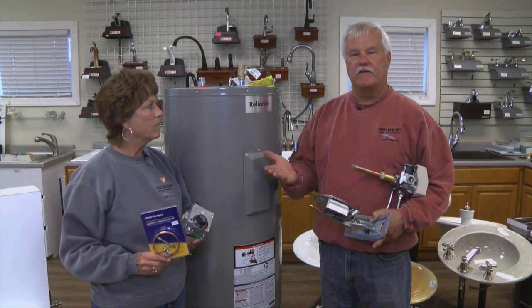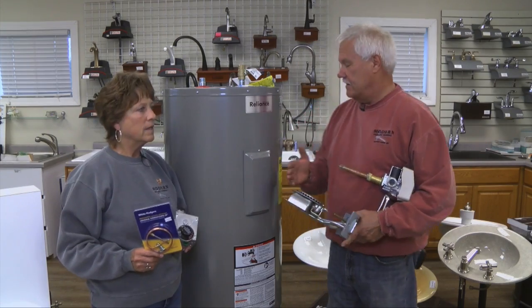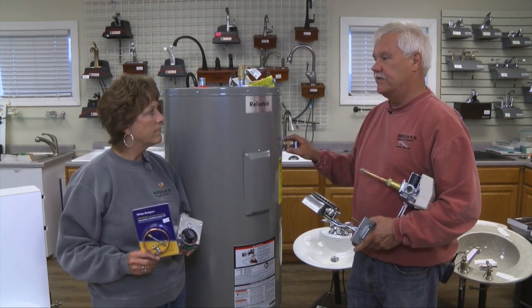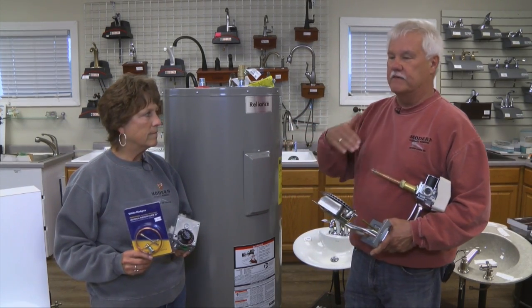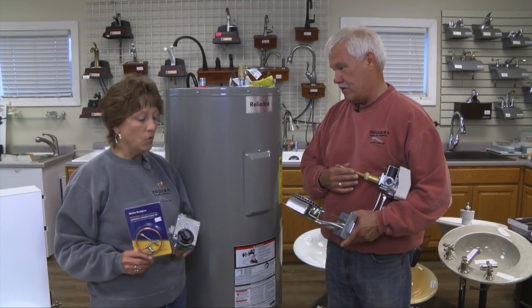One thing that all water heaters have in common — and we talked about it on our last show when we were discussing electric water heaters — they all still have a relief valve like this. It's for protection against too much pressure in your water heater so that your plumbing system doesn't blow apart.